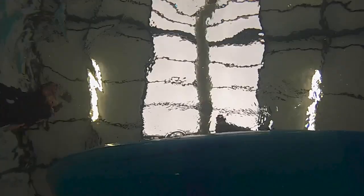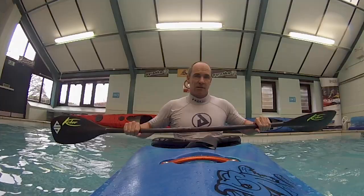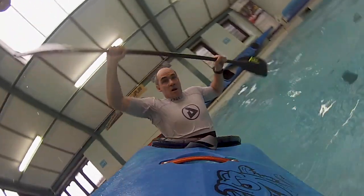The next progression I want you to do is really attack the roll. I don't want you to be trying to brace or do anything else. I just want you to start to fall in and then set up on the way in. You want to make sure that before you're upside down, you're in that attack position where you know you're ready — the paddle's set up, you're nicely forwards.